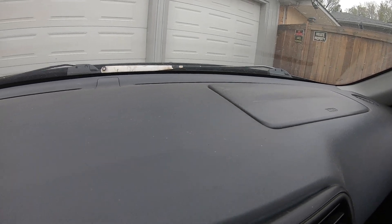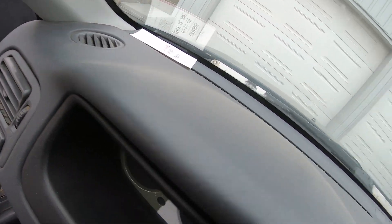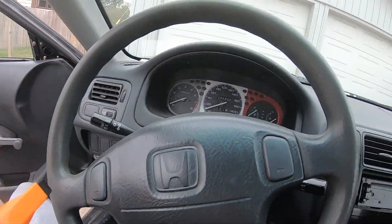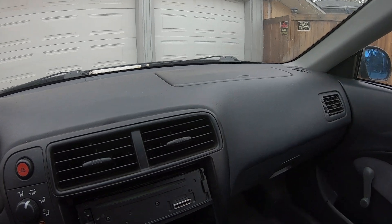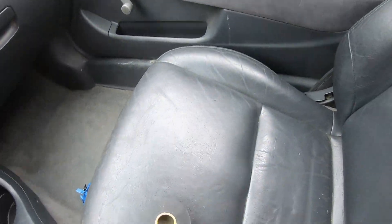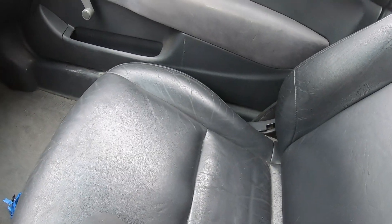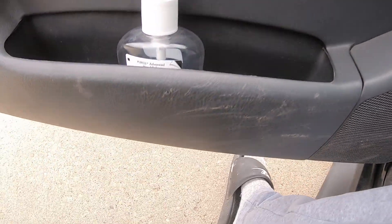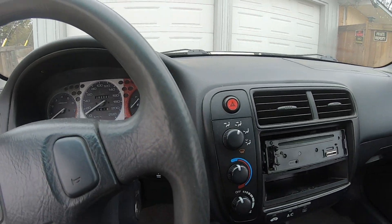My first thing I'm going to do is use the trusty Armor All protectant and wipe this dash down — basically wipe the plastic down, and you can even use it on the seats because my seats are leather in the front. Closer look at all the panels and how dusty everything is, and let's get to wiping it down.